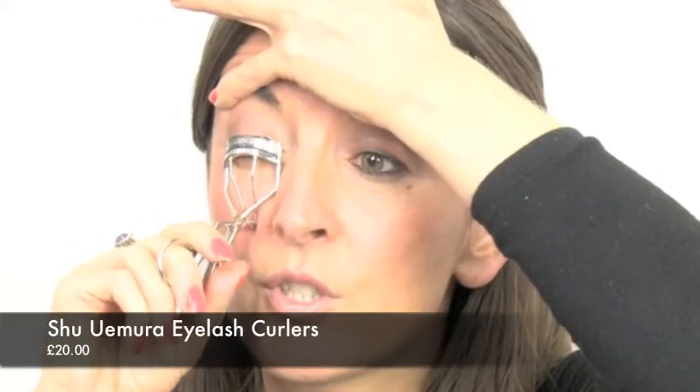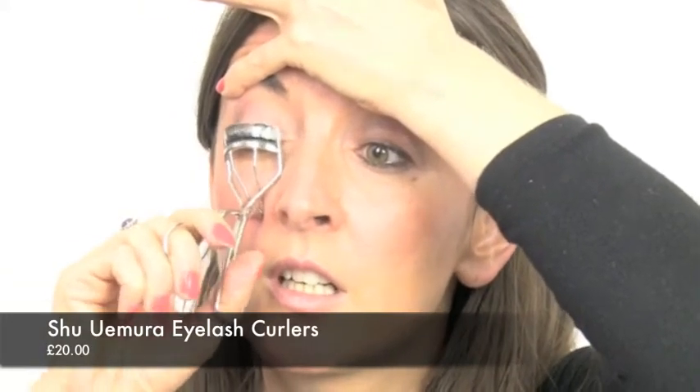First of all, I am going to curl my lashes. I have no mascara on at the moment. So whichever way you like to curl your lashes, I am using the wonderful Shu Uemura. Placing my lashes in, pumping, doing my lash curl. And now I am going to put on a bit of mascara.